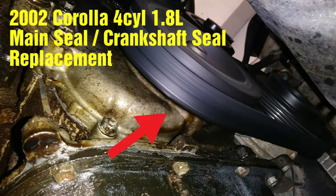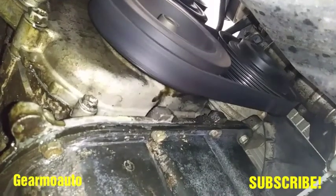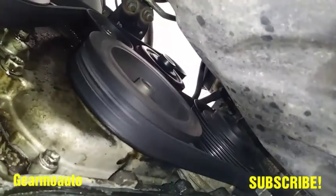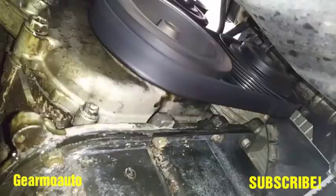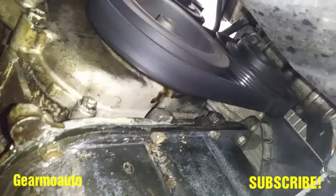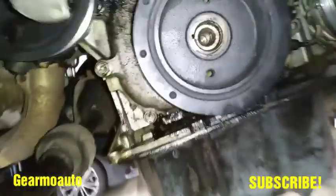Hey, what's up everybody, this is Guillermo. I've got a 2002 Corolla four cylinder 1.8 liter. I'm doing the main seal, otherwise known as the crankshaft seal, in the front — mine's leaking. This black rubber piece is the main seal. As you can see, this is leaking; as it runs you can see a black streak just coming down. This engine just leaks and leaks and leaks when it runs.